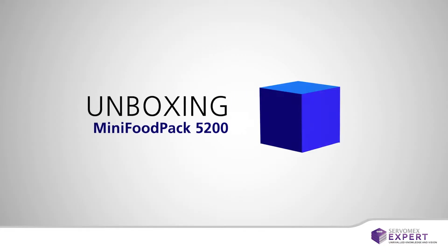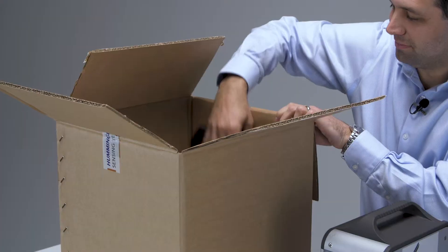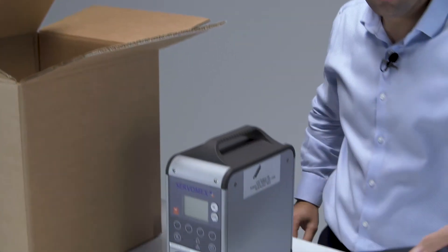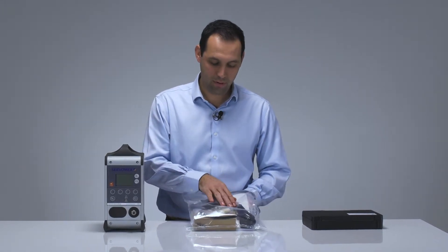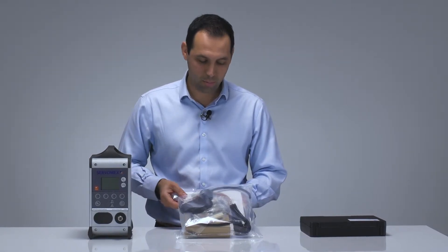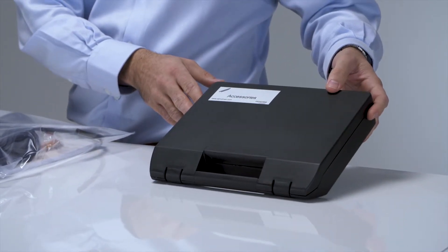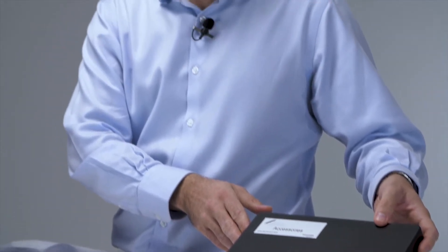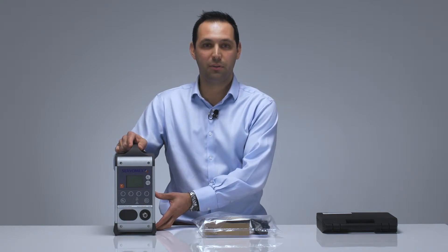And next, we're going to unbox the Mini Food Pack 5200. Let's take a look and see what you get in the box. The Mini Food Pack 5200 comes with a variety of accessories: RS232 cables, sample pumps, filters, power supplies, operator manuals, and optional accessories kits. The accessories kit contains things such as syringes, needles, filters, and sealing pads. And of course, last but not least, your Mini Food Pack 5200.